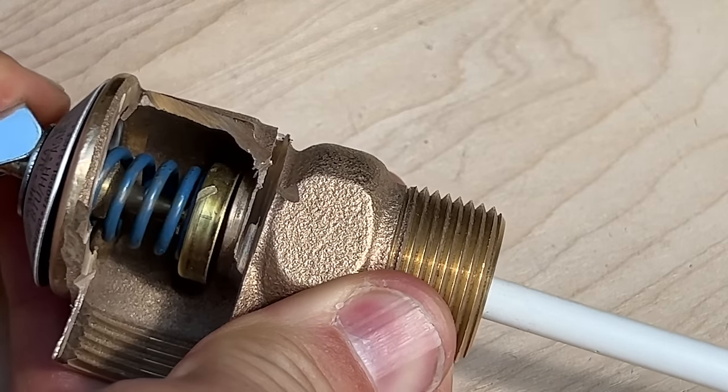I'll take you through a two-step troubleshooting process. The first step requires really no tools, and hopefully this will actually get your problem solved. But if it doesn't, I'll show you the internals of a temperature pressure relief valve, how it actually works, and that will better inform you to troubleshoot your situation. We'll also cover the second step, which will definitely fix your issue if the first one does not.